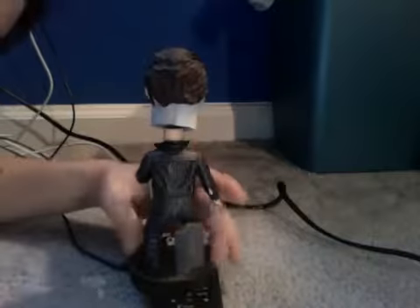It's hand painted, as you can tell by the texture. It's not a regular bobblehead by Funko — it's hand painted. Let me turn that around for you guys so you can see the back and the neck.